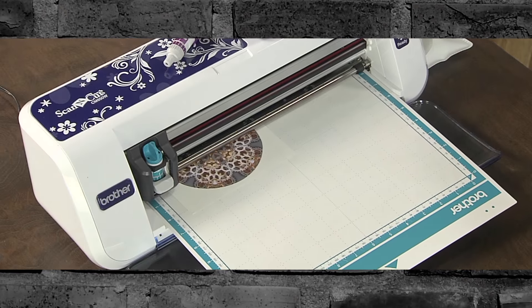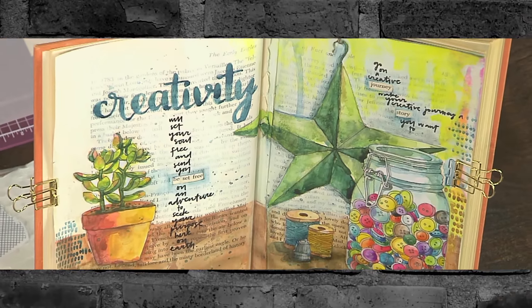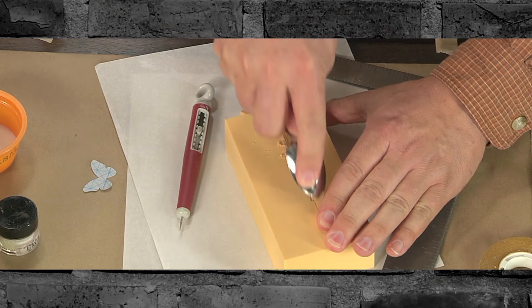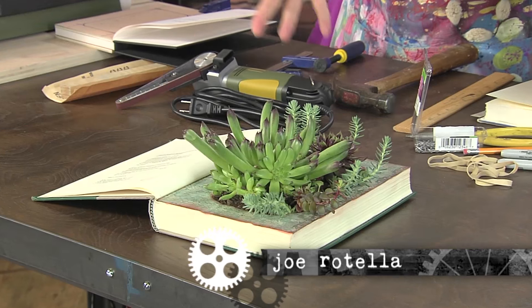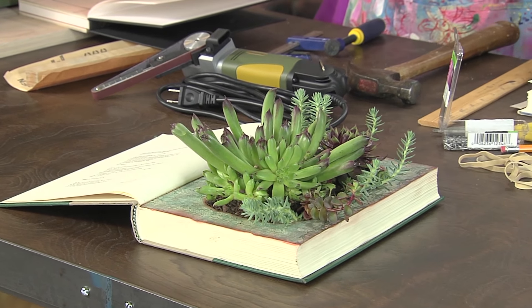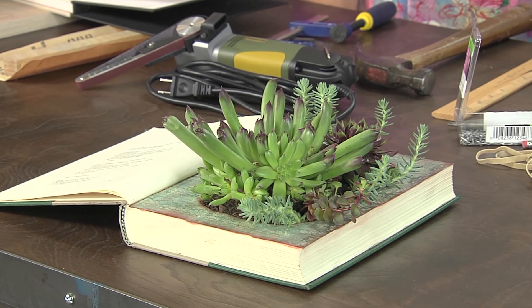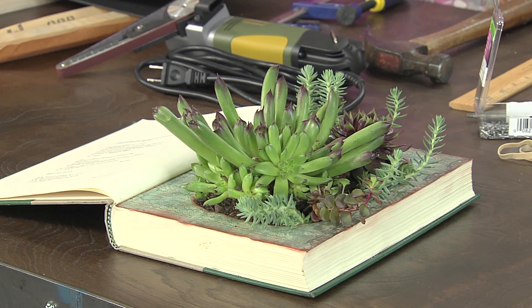It's all about techniques you can apply to many different projects. Our topic today is books, and we're starting with Joe Rotella, who's going to be here all season with amazing tools. He's brought what looks like a terrarium or a garden inside a book. What we did is take a book and carve a niche in it, and we used that niche as a planter — but you could use it to make a little shrine or a book safe. Once you get that hole in the book, it's totally up to you.